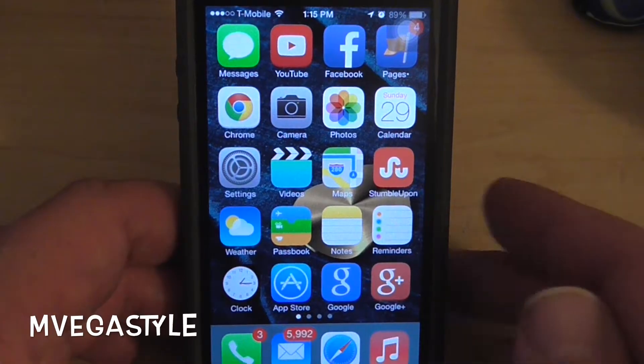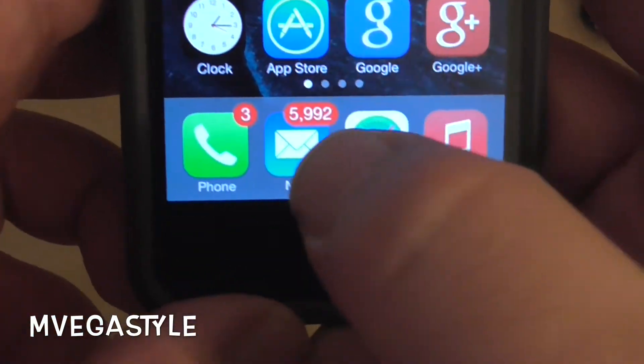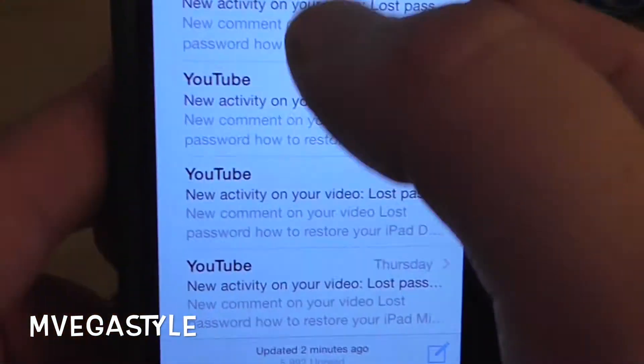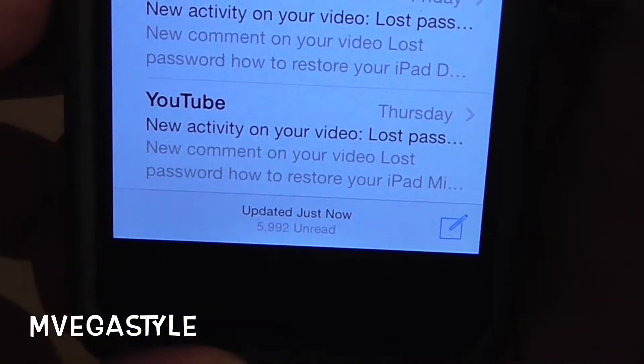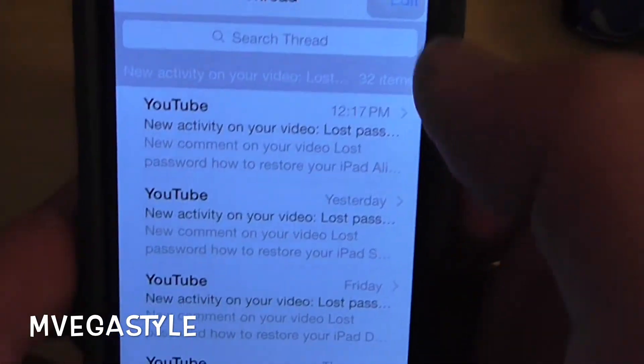You're watching The MVEGAS Style. Alright, so what does this video do for you? Instead of having to go to your mail and manually trying to refresh it so that it can pick up new emails and update it, here's what you do.